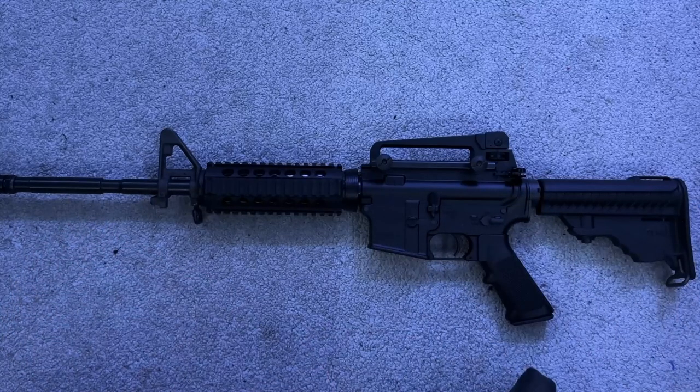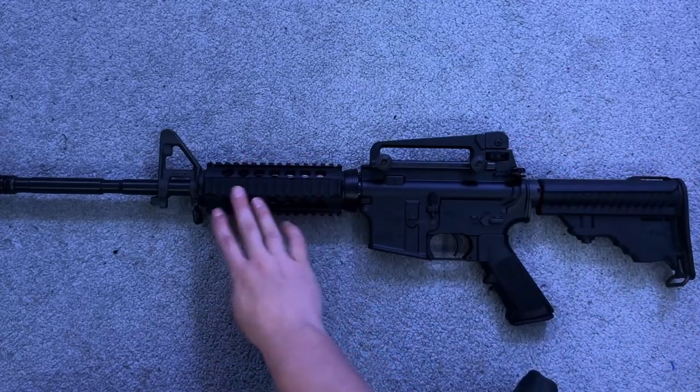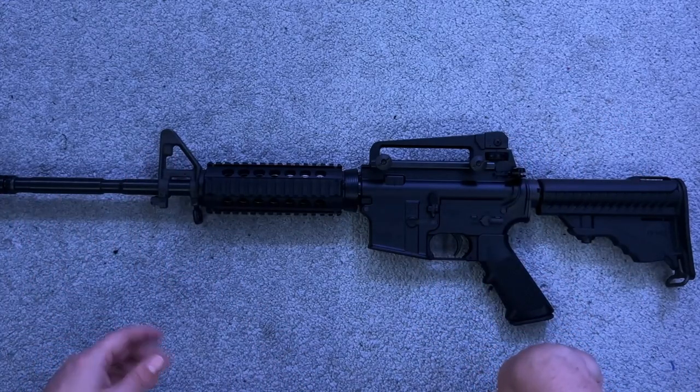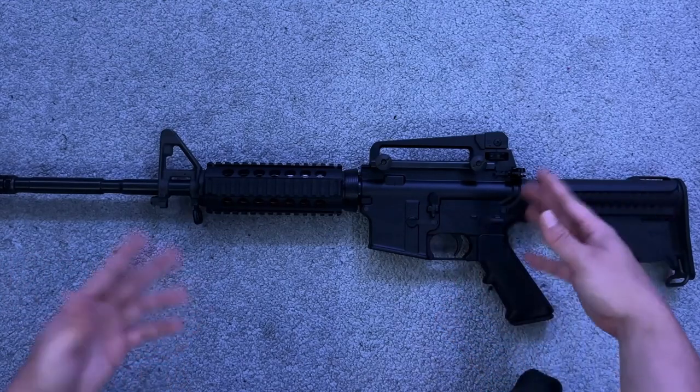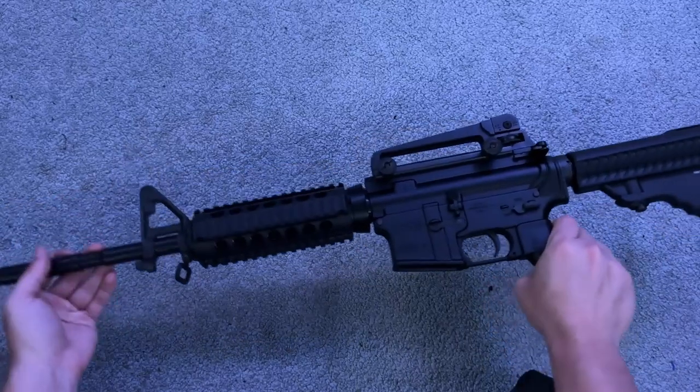While we're on the theme of 5.56 — looking at my long guns, I'm realizing I don't really have any practical long guns. This one was a silly build — basic furniture, basic quad rail — meant to look like an early 2000s M4. It shoots great and there's nothing wrong with it, but there's also nothing special about it. It's just another AR.